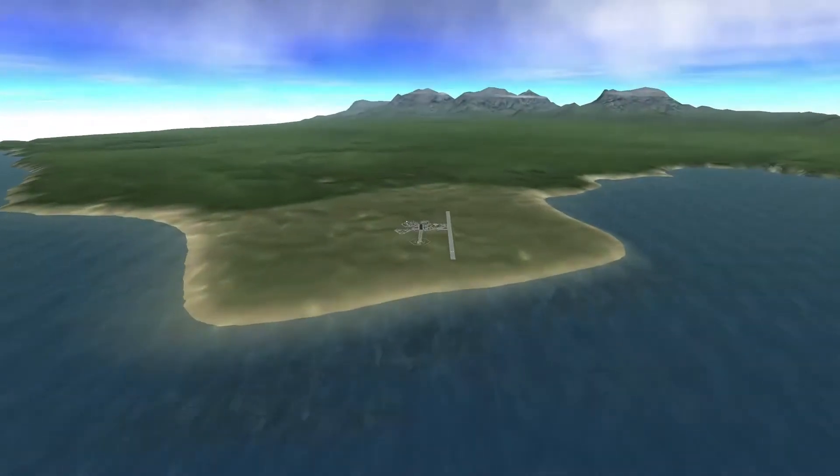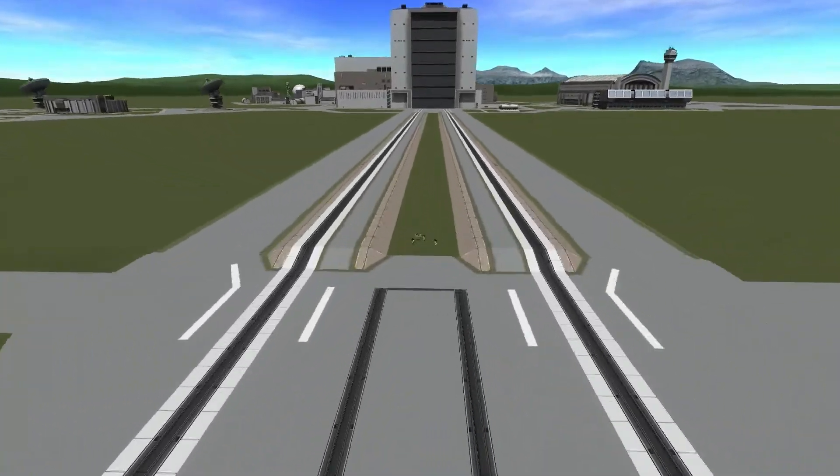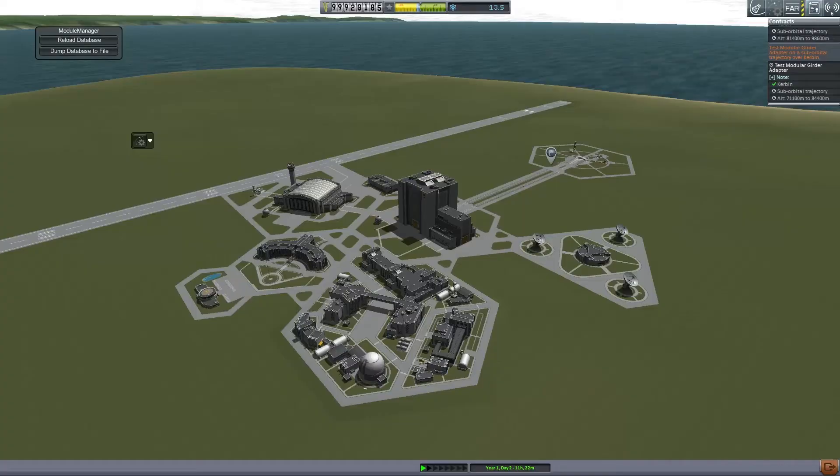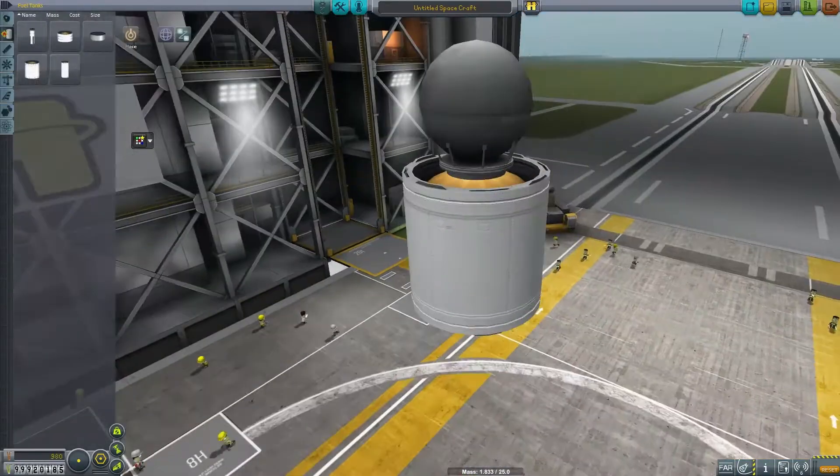Hello and welcome back to Kerbal Space Program. Today we are continuing our IVA career mode, but because of an incident occurring in the last episode, we have stopped manned spaceflight. So we're just going to keep doing probes.